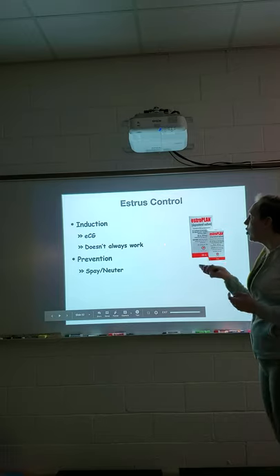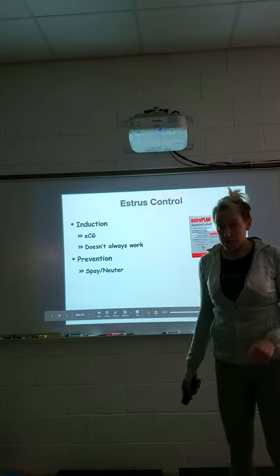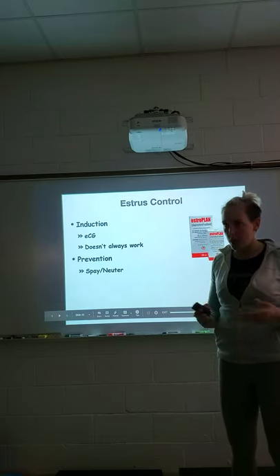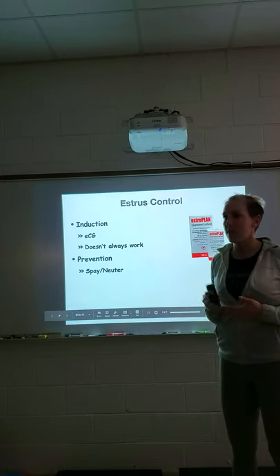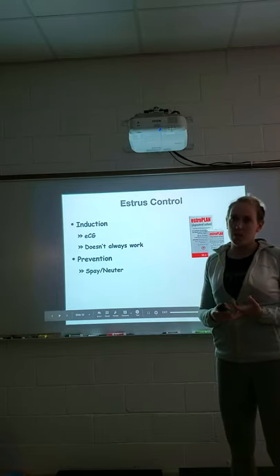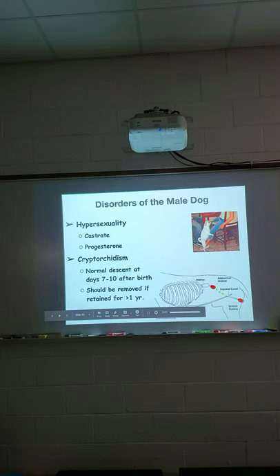The only reliable way to prevent pregnancy is to spay or neuter. If a female is already bred, there is one shot that might abort the pregnancy, but there's no good abortion method in dogs other than spaying. The shot usually causes more damage — it damages the reproductive cycle and the female's tract, making her unsuitable for future breeding. It can also be dangerous and potentially fatal, so we don't recommend it.